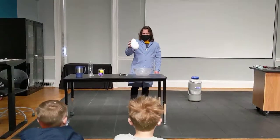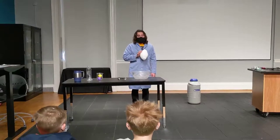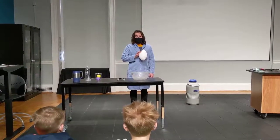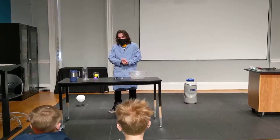Look, it's airing back up. It looks kind of weird, right? Shouldn't we do some more experiments with my liquid nitrogen? Yeah. I'll put my balloon inside for now.